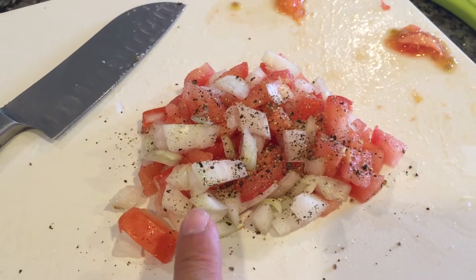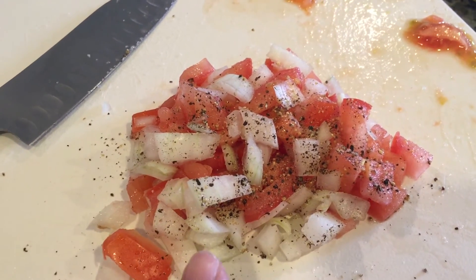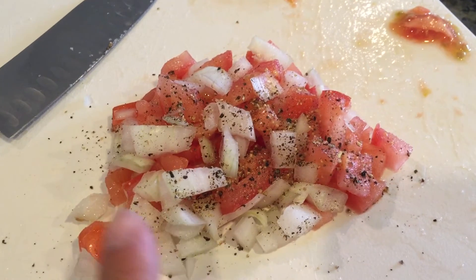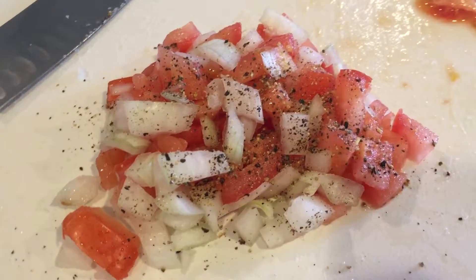First up, what you want to do is go ahead and dice about a quarter cup of onions and also a quarter cup of tomatoes. You want to also go ahead and season it with some salt and some pepper to give it some taste.